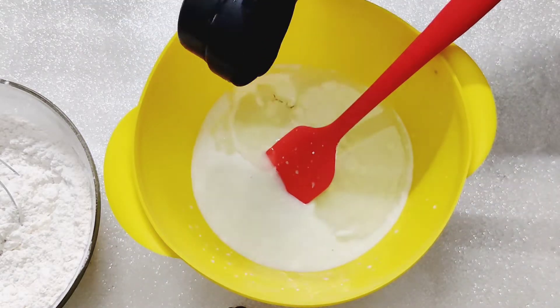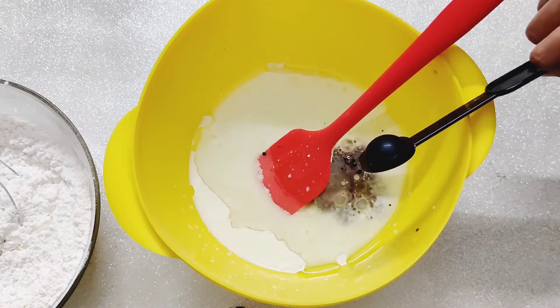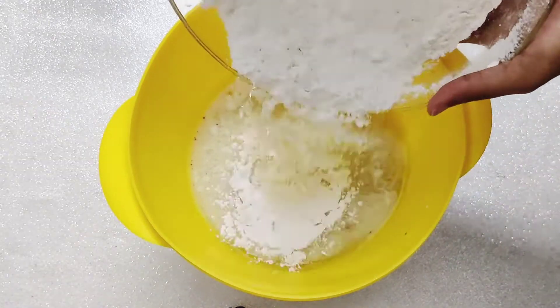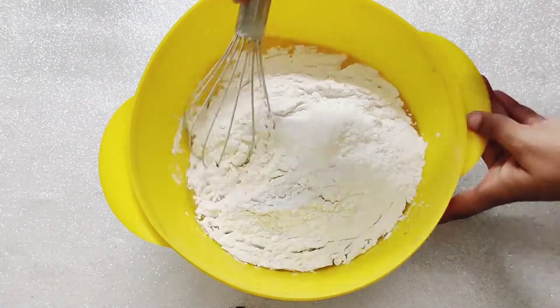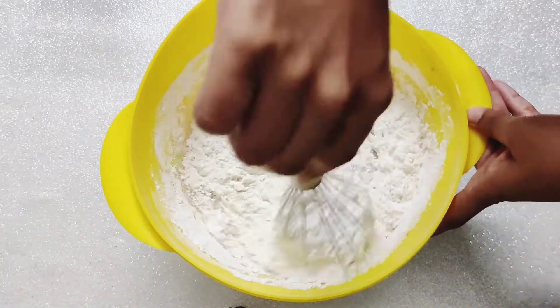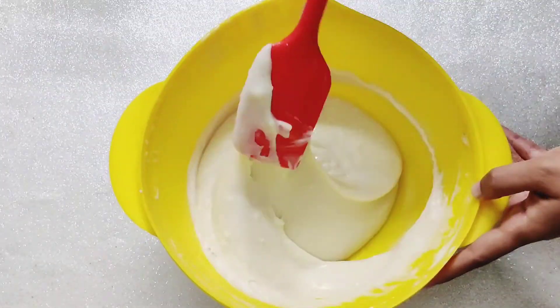To the milk mixture, add vegetable oil, powdered sugar and a tablespoon of vanilla essence. Give it a good stir and add the dry ingredients. Combine the wet and dry ingredients smoothly and finish off with a spatula.